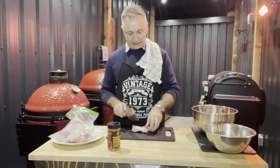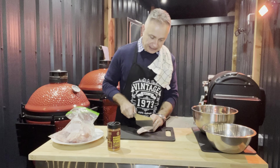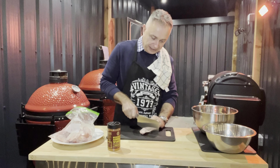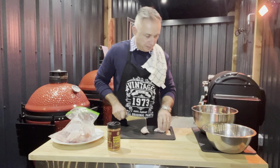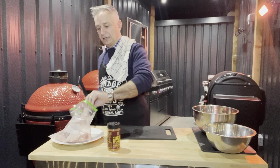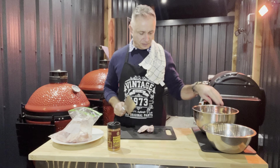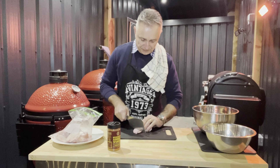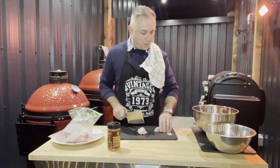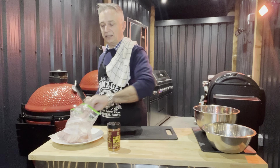All we're going to do is take the chicken wings, place them in here, and cut them. Find where the knuckle is, get the knife right in, and bosh — two for the price of one. Some people like to leave them whole, but I like to split them and get two pieces per wing.